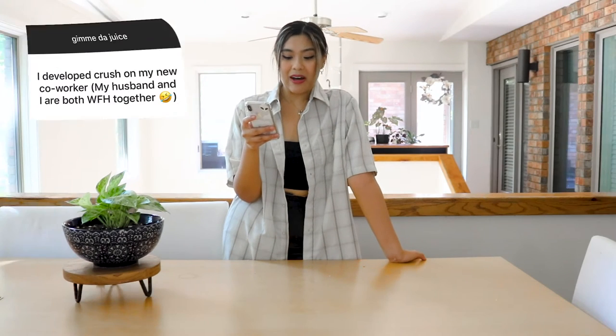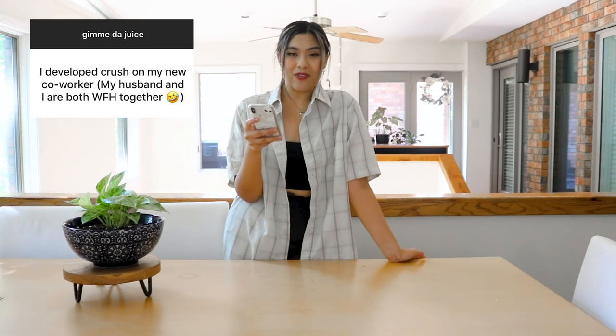Quarantine is also really great to get booed up or stay connected with friends and stuff, but what's most important — especially when you're spending all this time with yourself — is to focus on yourself, make yourself better. And if there is a special someone, then great, but either way it's going to be a win-win situation. Then someone said: I developed a crush on my new coworker — but get this, my husband and I are both working from home together.